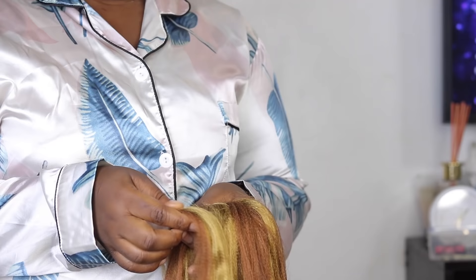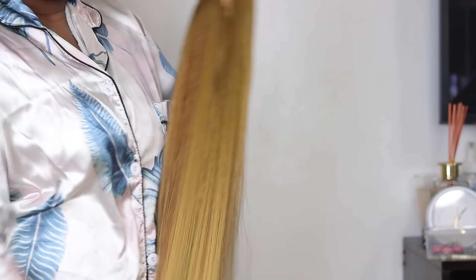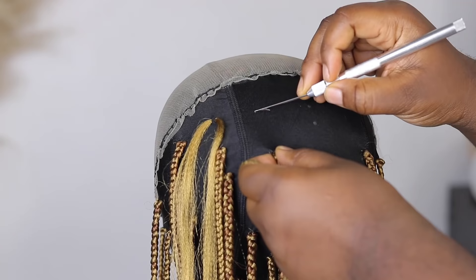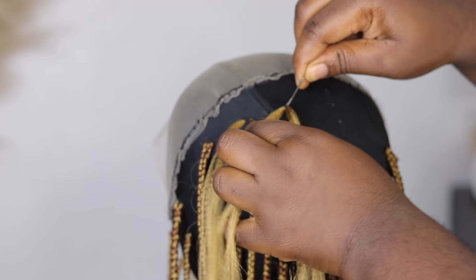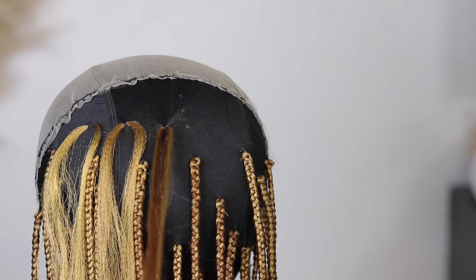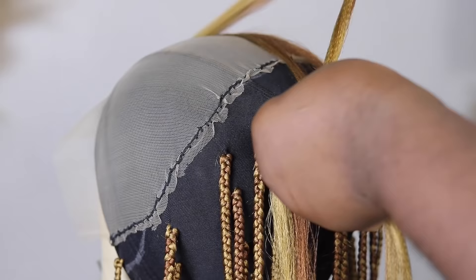Now we're going into making the wig. I'm using extensions in shades 27 and 30, blending them together and brushing them out. I've already started braiding, following those dots I marked earlier as a guideline. I'm going to show you how I actually braid on the wig cap. I take my crochet pin, pass it through the wig cap, and take a little portion of the extension — not too much, as too much can tear the wig cap.